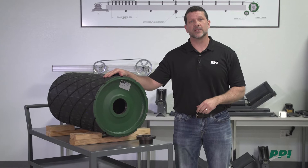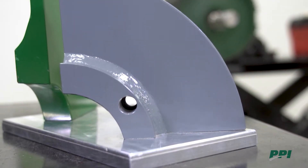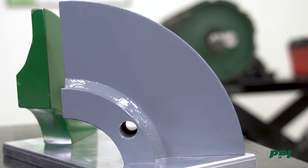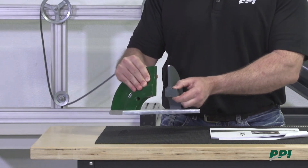The PPI Pro Duty was designed to offer unmatched performance and longevity. The key to that lies in its end disc design. When it comes to end disc design, welded plate is the industry standard. It's made from plate material cut to size and then a hub is welded into the center of it. It's fast and economical.